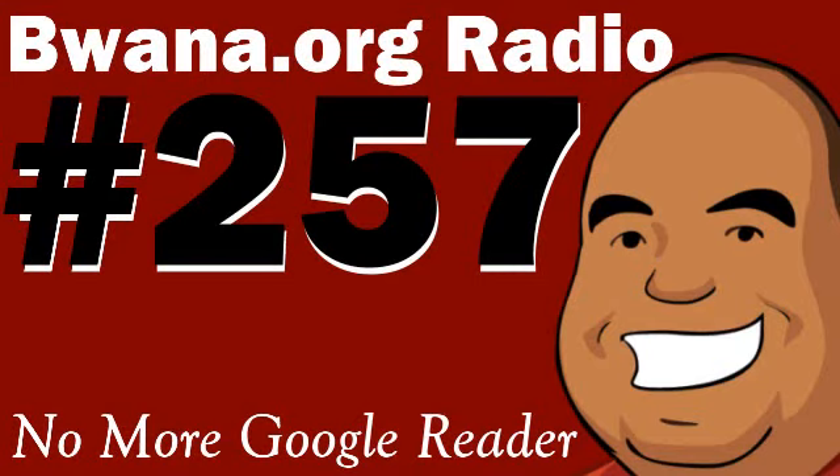It's time for Bawana.org Radio's tech news for this week. For our first story, we're going to talk about one of the biggest stories on my mind for the past weekend. It has to do with the RSS news aggregator and reader, Google Reader. Google Reader has been my RSS reader of choice for a very long time — we're talking years. It's been my primary mechanism for gathering news from around the web.